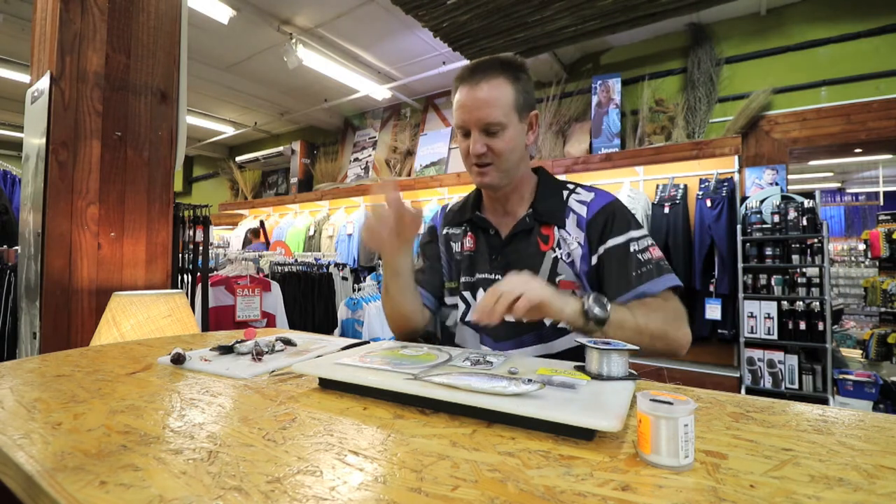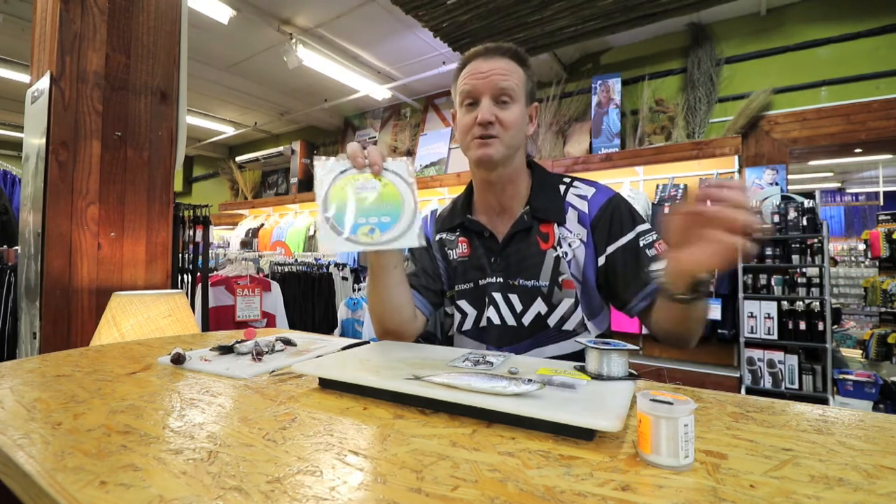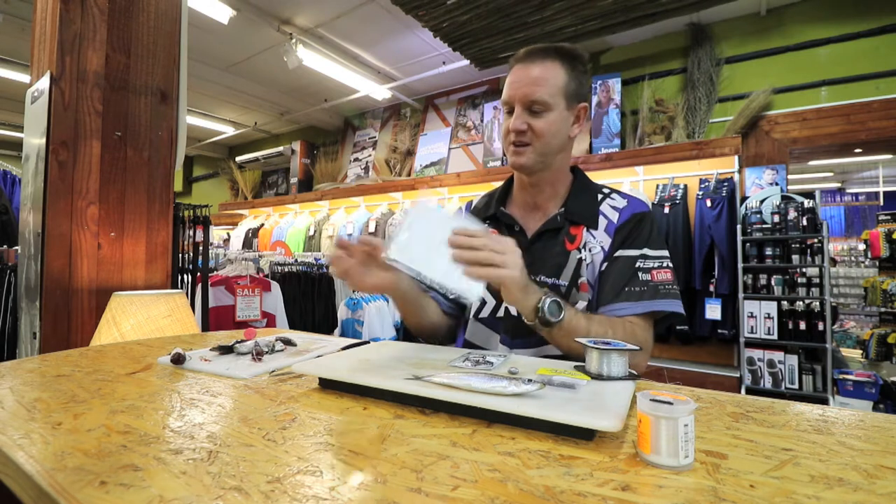An offset hook causes the bait to actually twirl in the water when you're retrieving it slowly. For line weight, 30 pound, 40 pound — you can use 60 pound if you want. But the lighter you go, the easier it is to actually make the trace and work with.